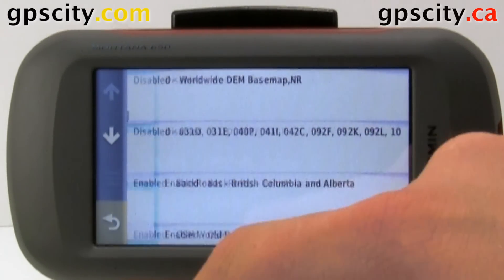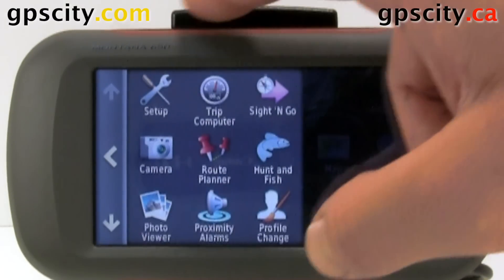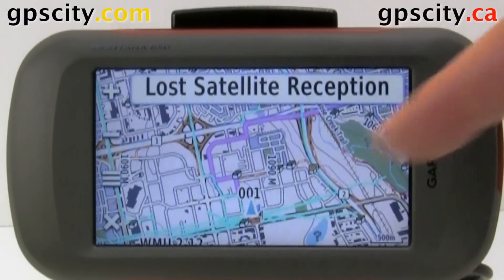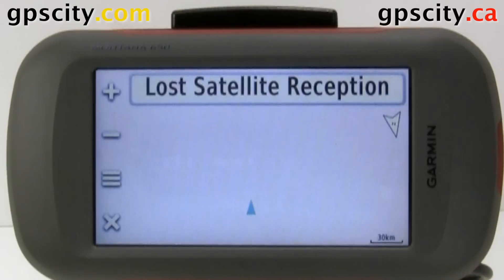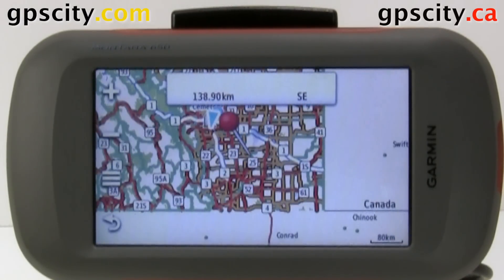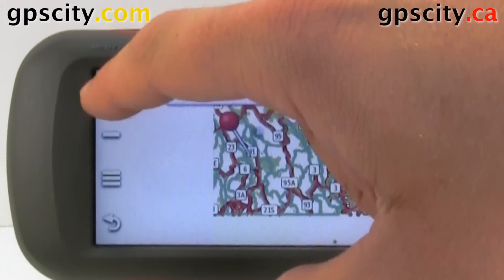Let's also verify via the map screen. Go into the map. This looks like the maps, but I'm going to zoom out and go over to the mountains outside the city, where topo maps look a lot better and we can verify a lot easier. The topo maps from Backroads are really awesome because they have a lot of extra information that Garmin maps do not have, and they're colored a little better.